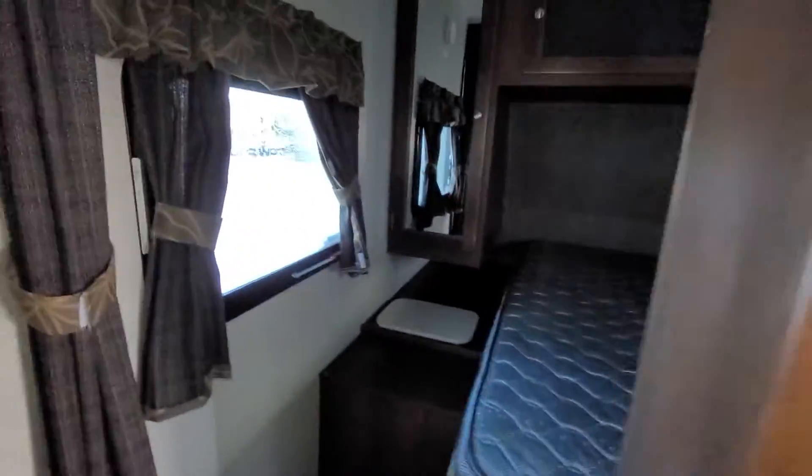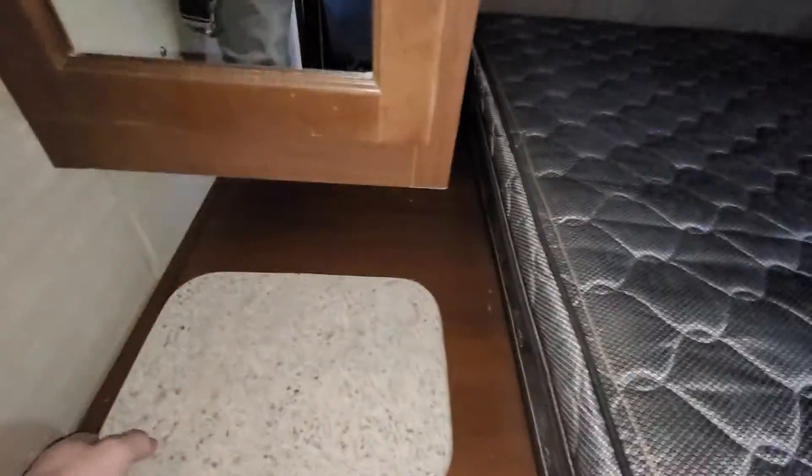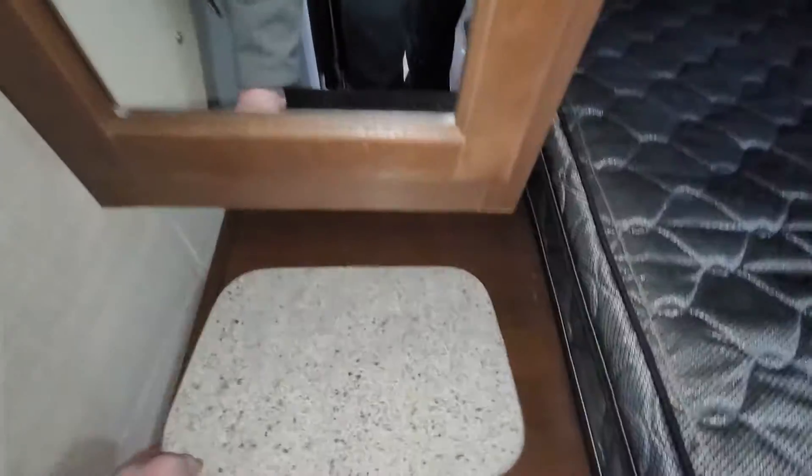You do have curtains to separate and give yourself a little bit of privacy. One really cool thing — I know my wife and I when we were looking at a trailer she loved this — you can put a laundry basket underneath and there's a little laundry drop in there. It makes it really nice.